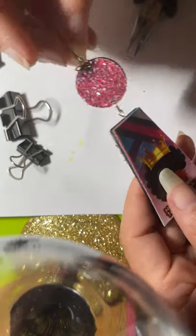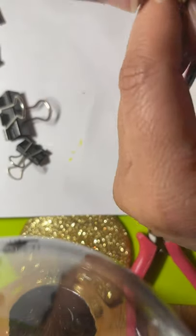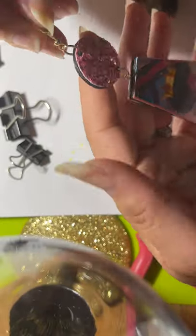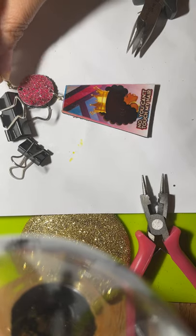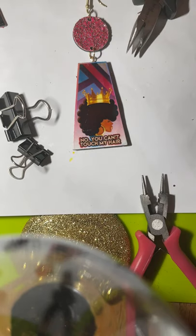And that is all to this earring. When you hang it in the ear it will not twist around to the back — it will a little bit, but it won't stay that way. Because of the way we have the wires lined up, it will stay facing so it can be seen. I'd like to see what you guys come up with!